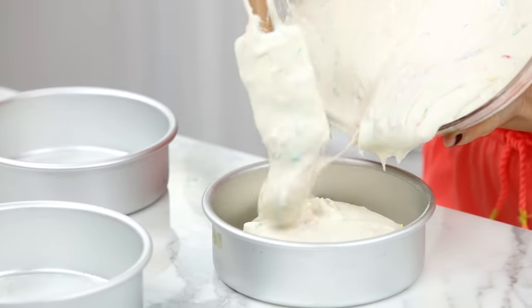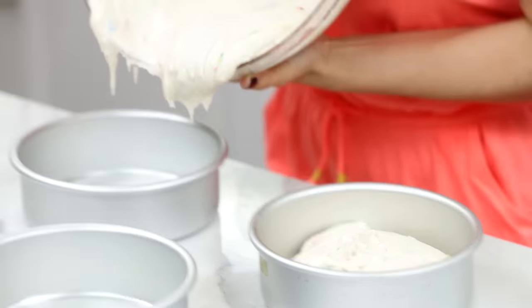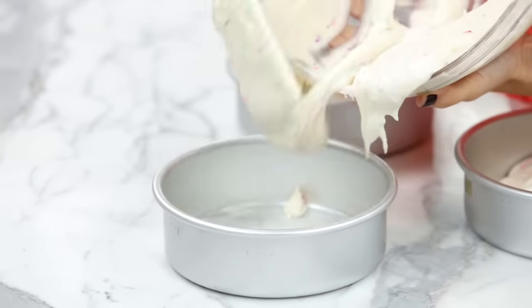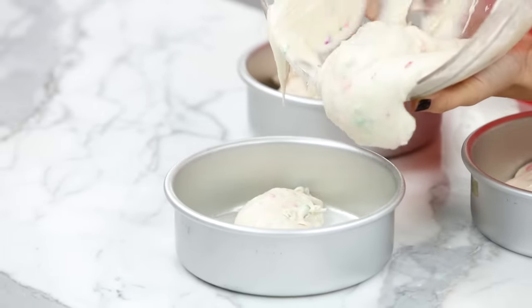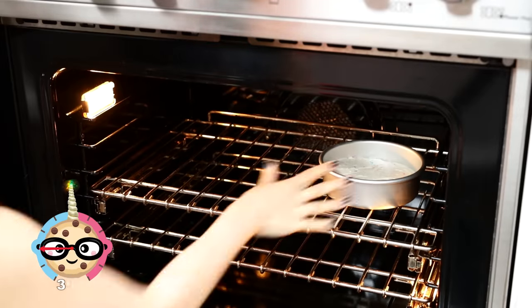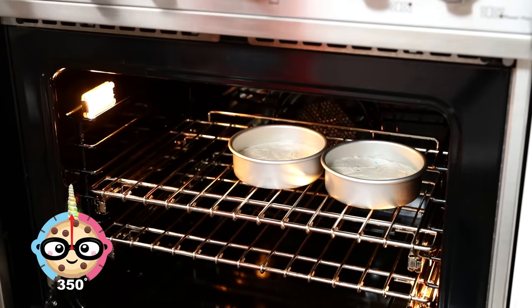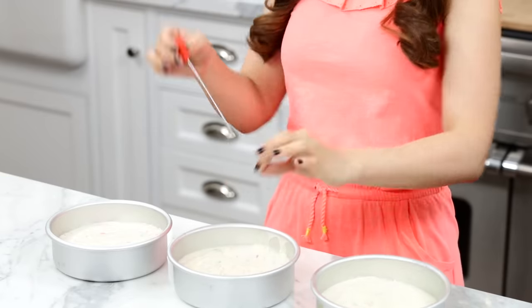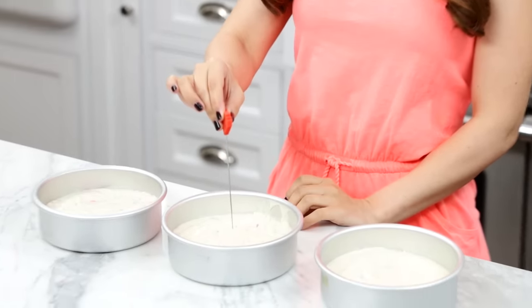Now evenly divide the batter between three cake pans. I'm using six-inch round circle cake pans, greased and lined with a piece of parchment paper at the bottom to make it easier to remove the cake. Cakes are ready to bake. Heat your oven to 350 degrees and bake for about 30 to 35 minutes. Just keep your eyes on the cake while they bake. As soon as the top turns a golden brown, it might be a good idea to poke it with a cake tester or a toothpick — when you pull it out and there's no batter sticking to it, the cake's ready.